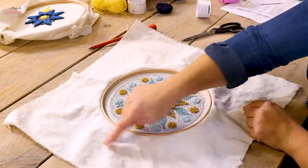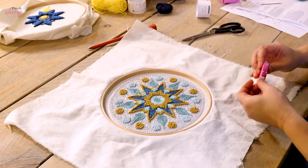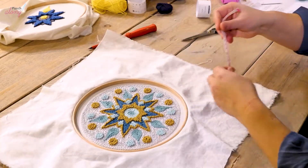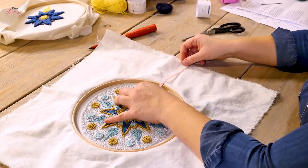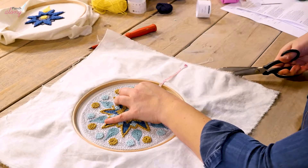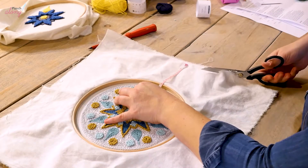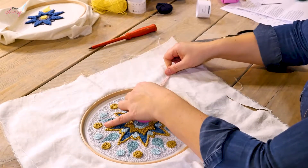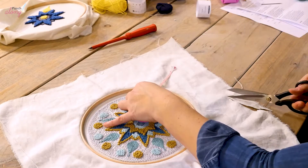The first thing I need to do is trim my cloth around the hoop. I'm going to cut it 10 centimeters away from the hoop. I take my tape measure, hold it against the hoop, and then cut along the 10 centimeter point — that's 10 centimeters all the way around the hoop.